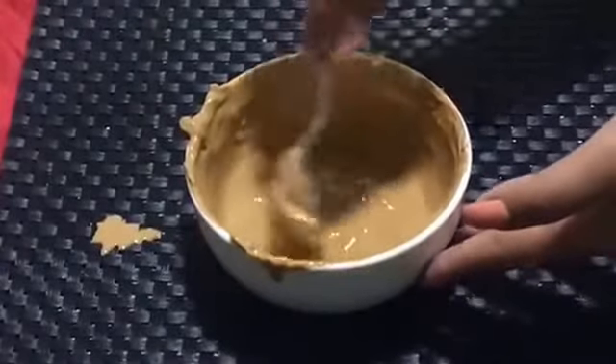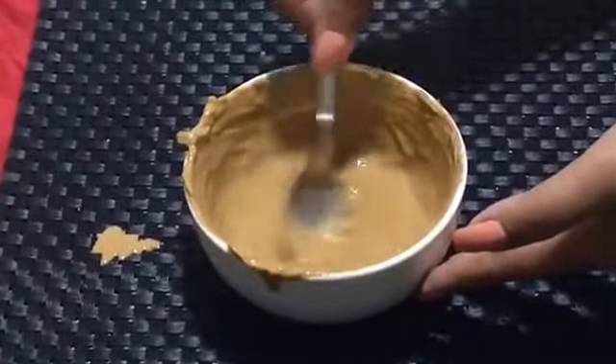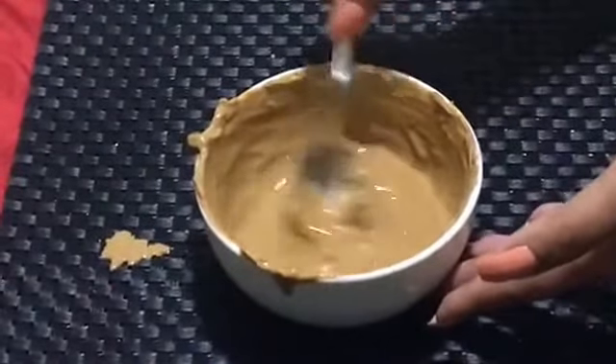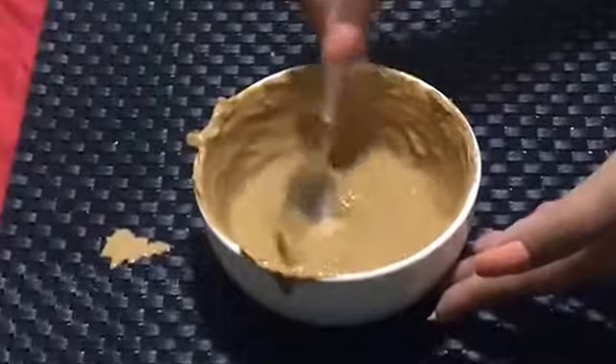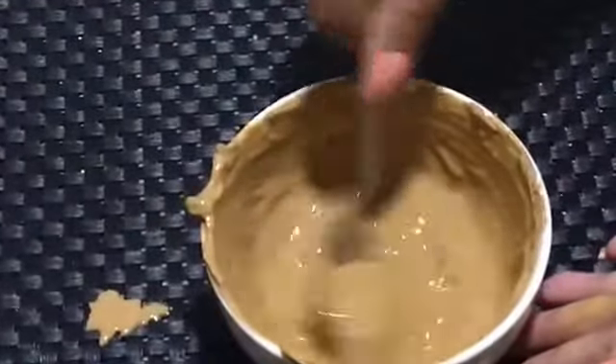It helps in removing suntan as well. As soon as you come indoors from the heat or after being exposed to the sun, you can apply this on your face and get rid of suntan. It has a very good cooling effect on your skin.